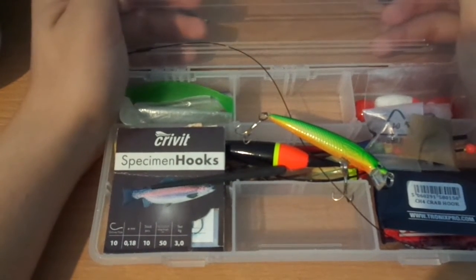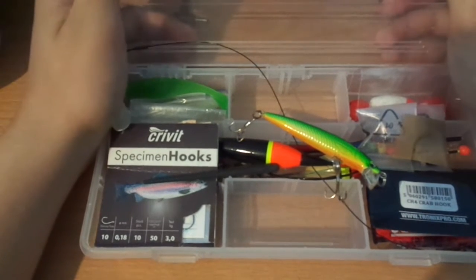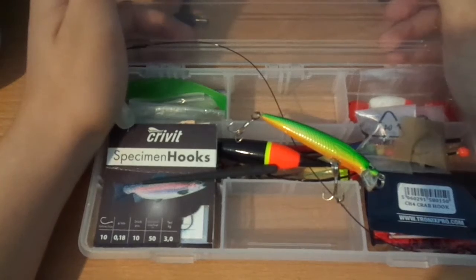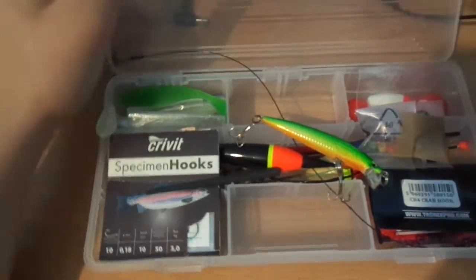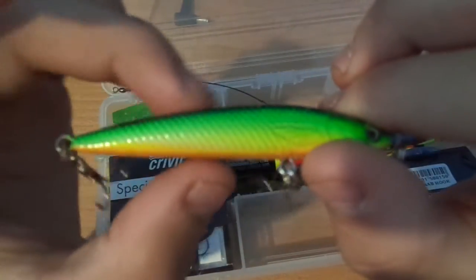Hello guys, welcome back to my new video. Today I'm gonna show you my fishing tackle box and the things that I have for fishing. First of all, let's go through my lures.